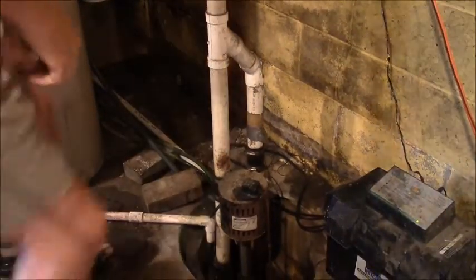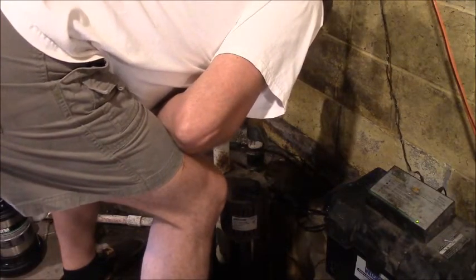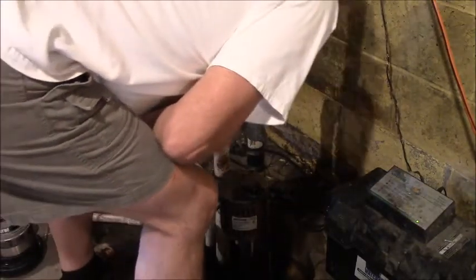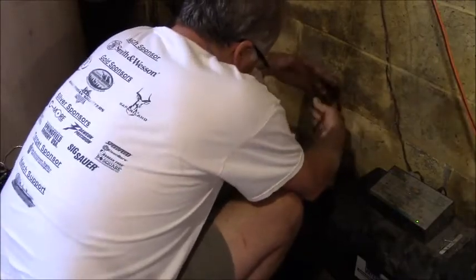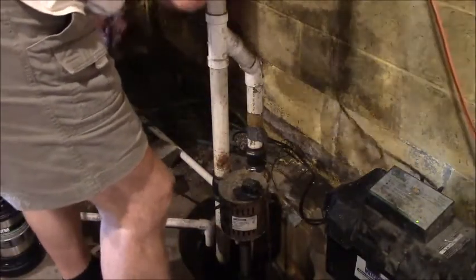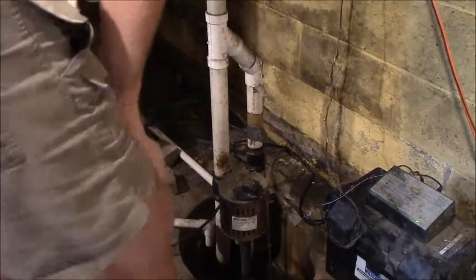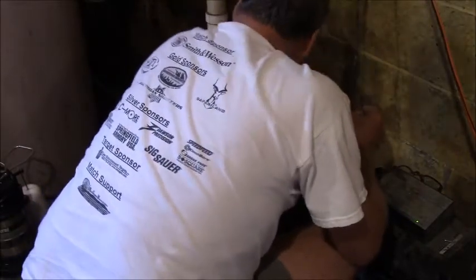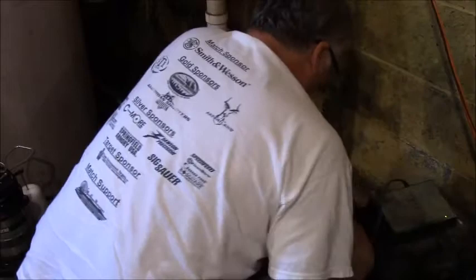First thing I'm going to look at is if I have enough slack to lift this. I've got a couple hoses here — I'm just going to back them up. Those are from the old water softener which we don't use anymore. I'm just going to make sure I've got the slack. I'll plug the old beast — there's a float sensor on there for the backup battery pump. I just got to make sure that when I lift it out it's going to have enough slack to come up.